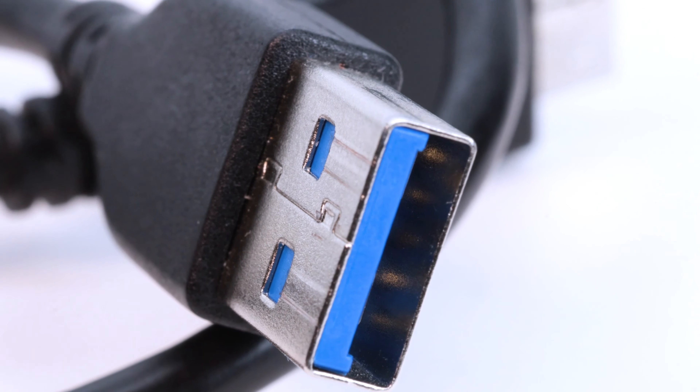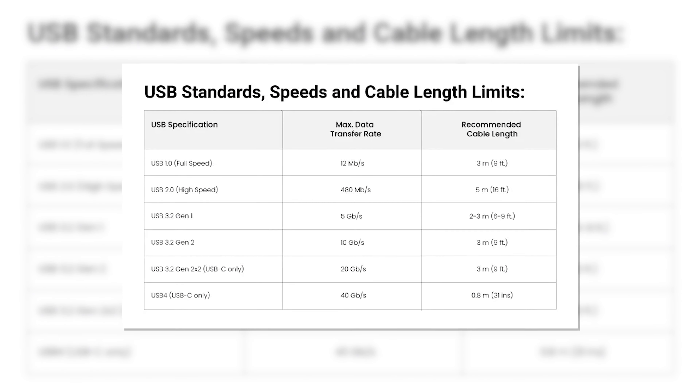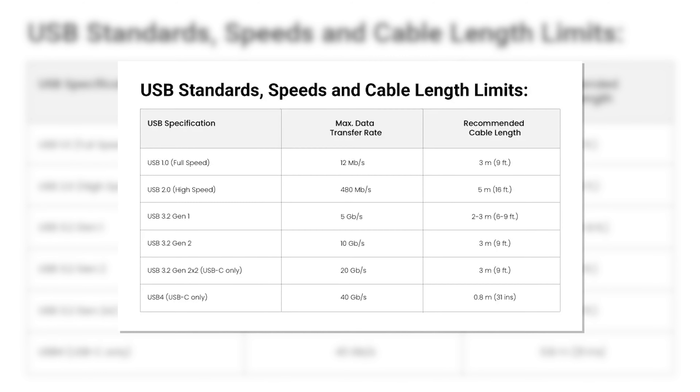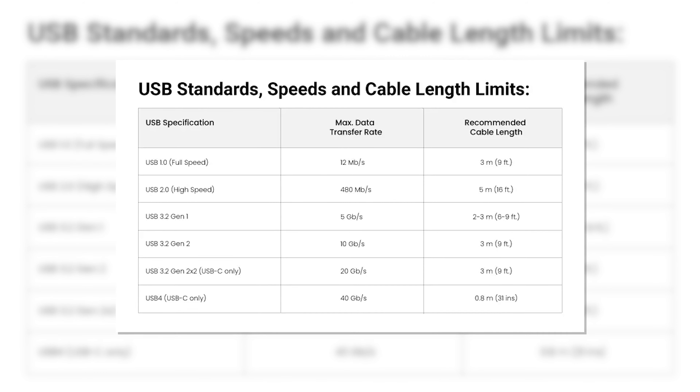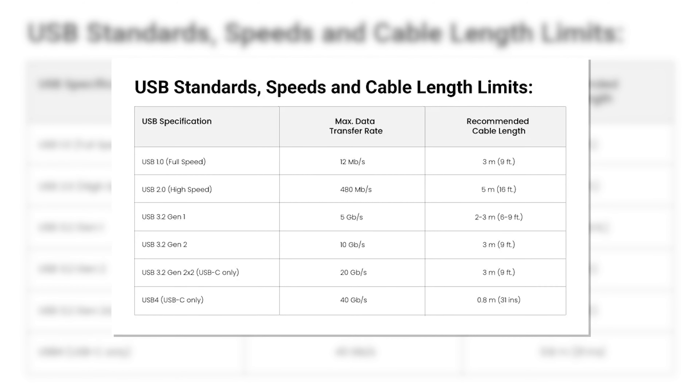That's going to be about 15 to 20 feet depending on the USB cable involved. For example, if you're talking about USB 3.0, you might be talking about an even shorter cable run than 15 feet. So 15 feet is just going to be a good catch-all for how far your USB can go.